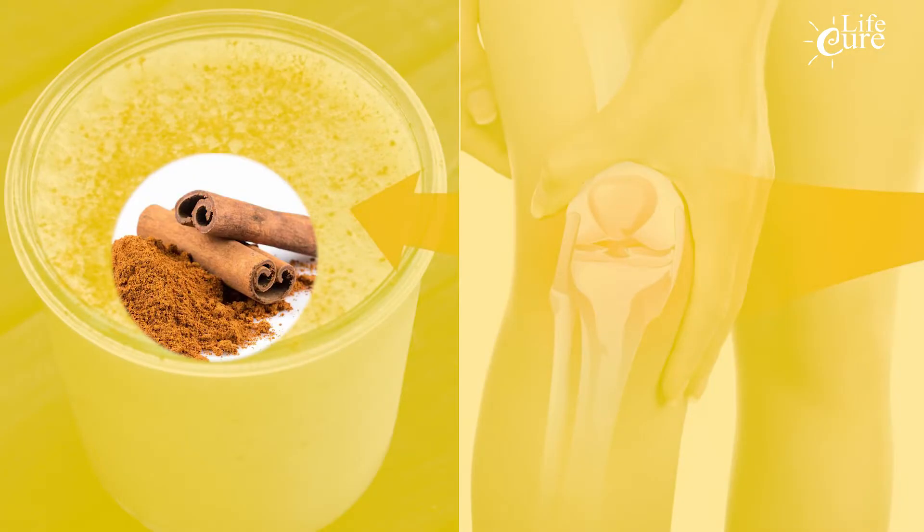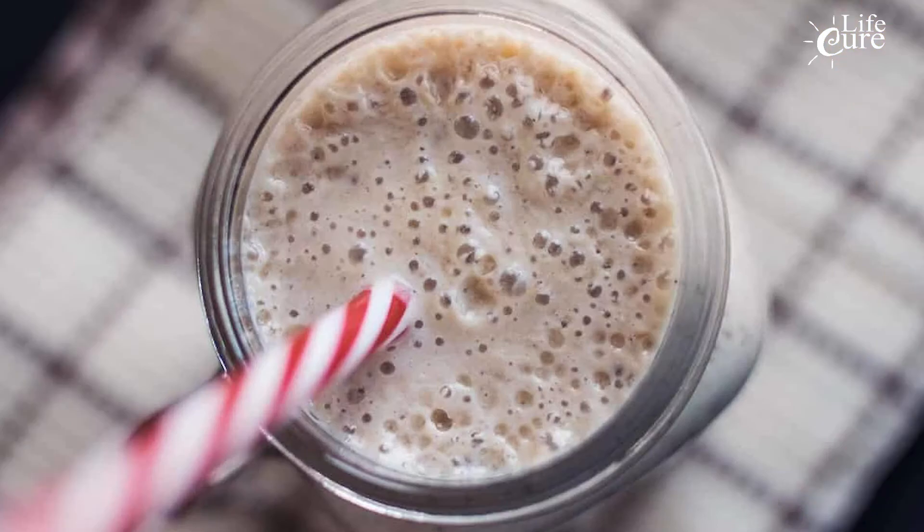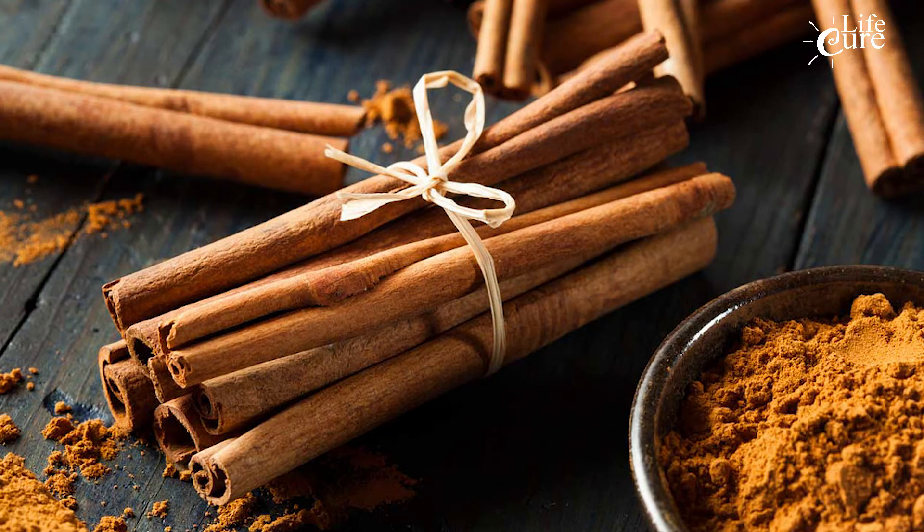A smoothie made from cinnamon, pineapple, and orange juice is one natural remedy that is highly effective in treating and relieving knee and joint pain. This smoothie has anti-inflammatory properties, as well as silicon, bromelain, vitamin C, and magnesium. Vitamin C, found in pineapple, is especially important for the body's bones. Pineapple also contains a high amount of bromelain, which is an anti-inflammatory. Cinnamon helps the body's blood to circulate more effectively, and orange juice also contains vitamin C that can help make ligaments and tendons strong.